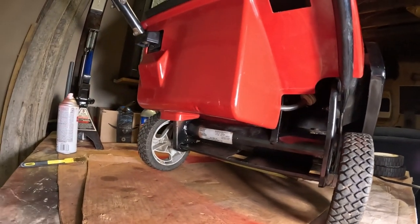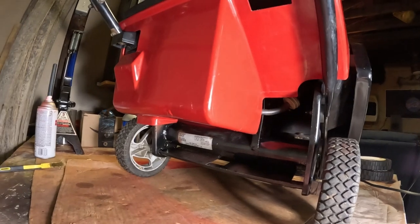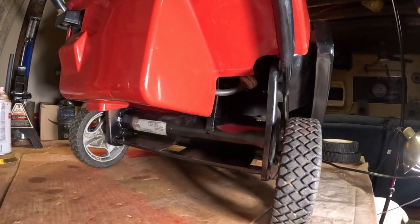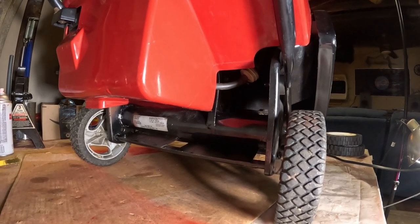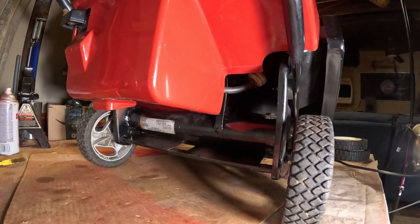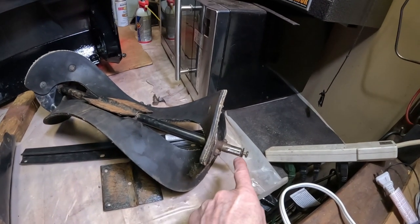I also cleaned and wire-brushed down below here — this is where it's in contact with a lot of snow. You have the axle, so I prepped that all and gave it a good paint job, particularly on the welds. I like to do the welds because that's where you're going to have rust-out issues — welds are going to break. So I always make sure I cover the welds.